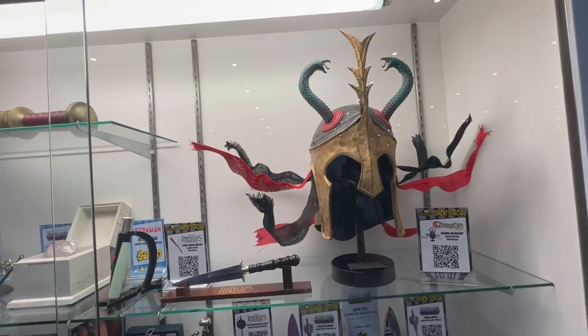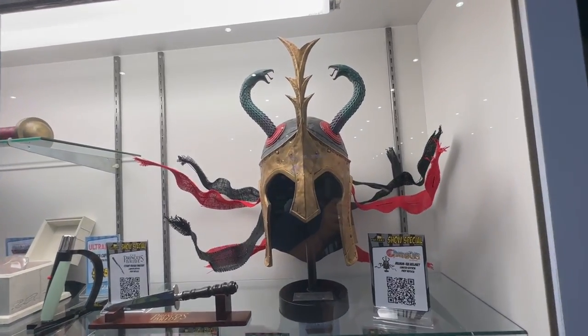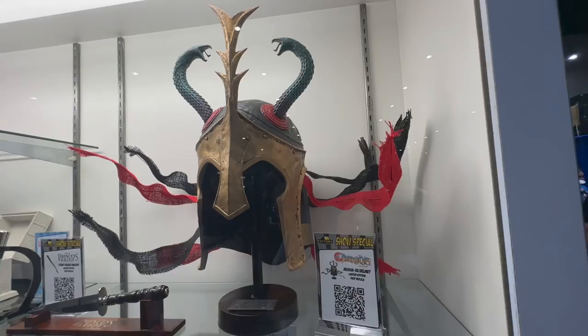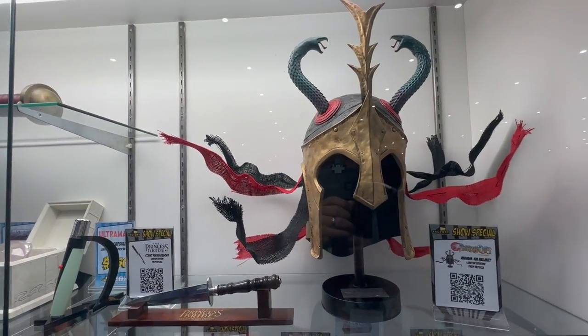No better place to start than with the full-size prop replicas. We're showing off this Mumra helmet here, which is a show special that they're offering — a limited edition version. You can see that great cloth suspended by wire there to give that look of being windswept.